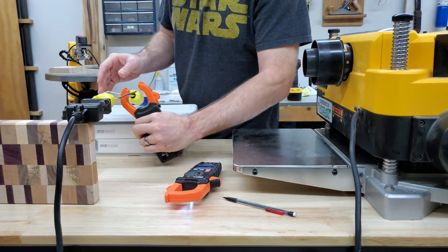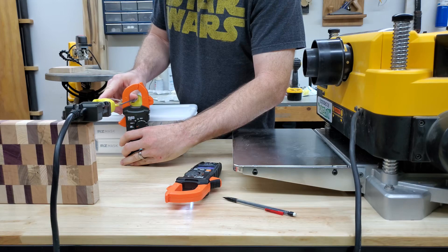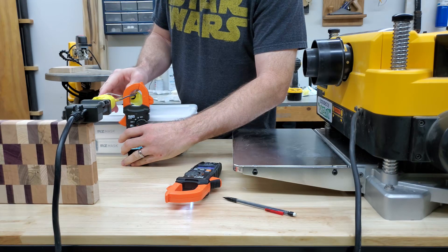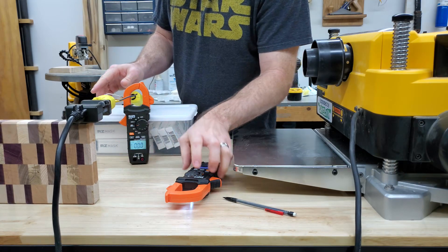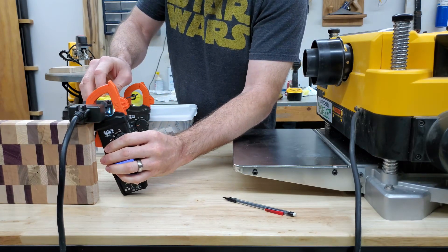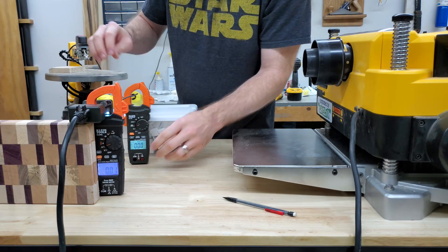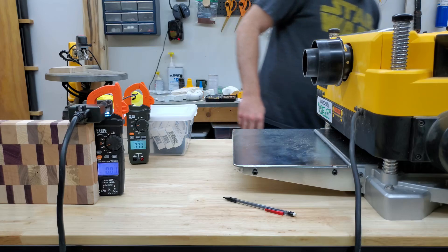I'm on now — a little bit lower now. It's not going to affect it that much. These aren't extremely precise measurements and they don't need to be. Alright, let's try it one more time with the meters reversed.